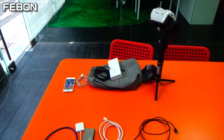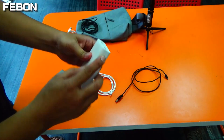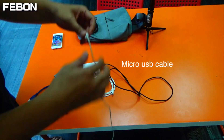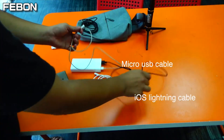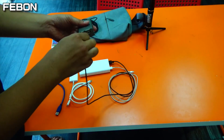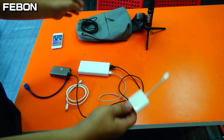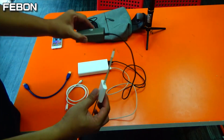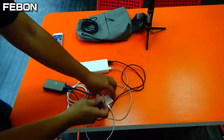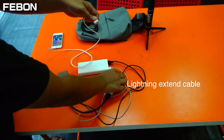I'll show you how to install the iCapture Grabber Card. First, find your power bank. Plug the micro USB cable and the lightning cable into the power bank. You can see two power outputs — connect the micro USB to the iCapture Grabber Card, and connect the iPhone lightning charge cable to the USB 3 adapter. Then connect the USB Type-A, and connect the lightning extension cable.